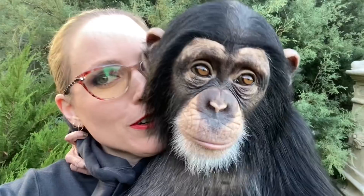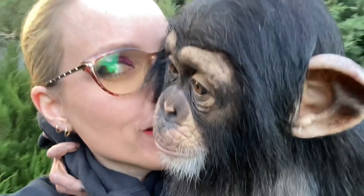Hi guys! Welcome back to my channel! I have the beautiful Angada with me, of course!